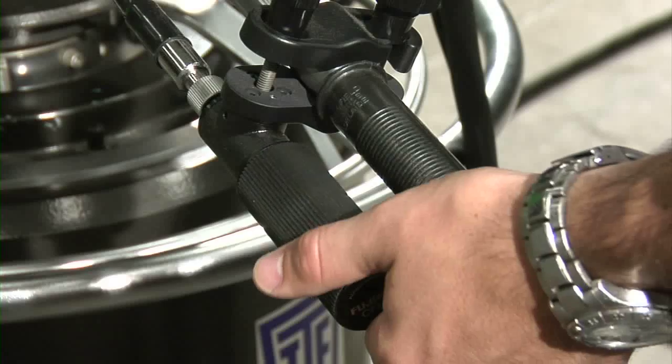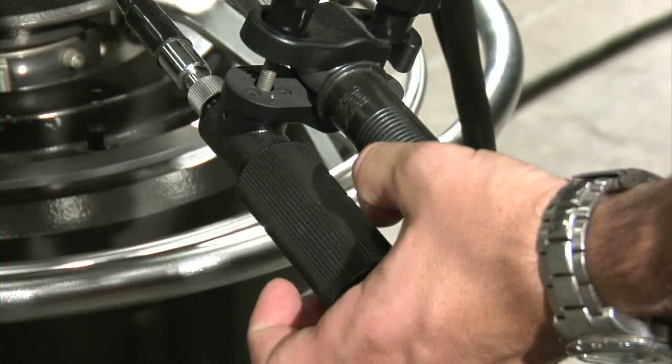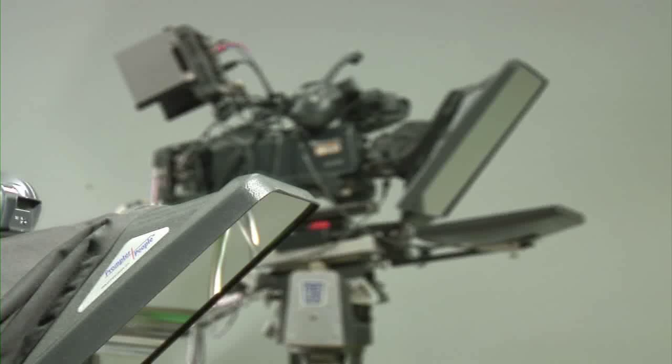In order to focus the camera, roll the focus dial attached to the left handle. You will see the focal plane shift farther or closer depending on the direction you turn the dial.